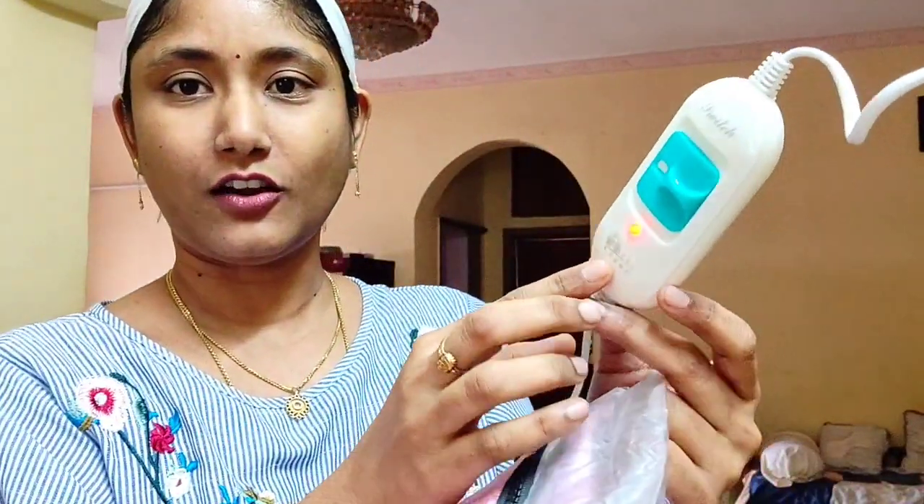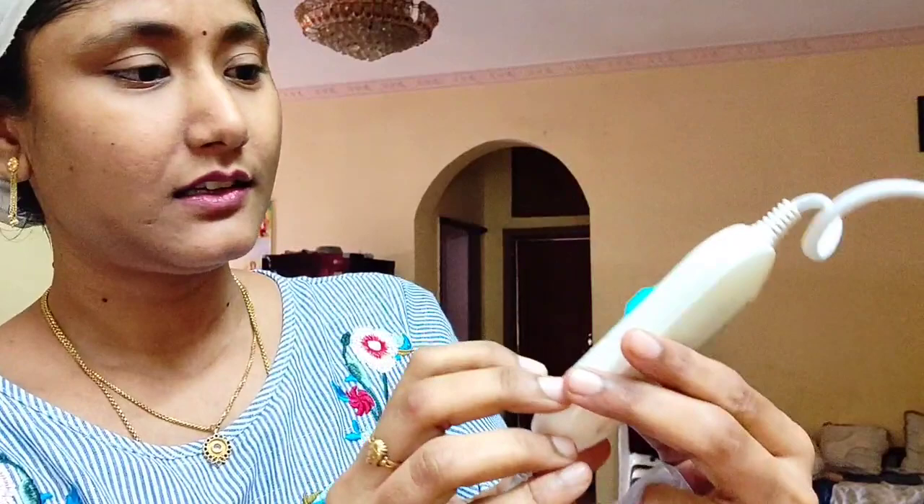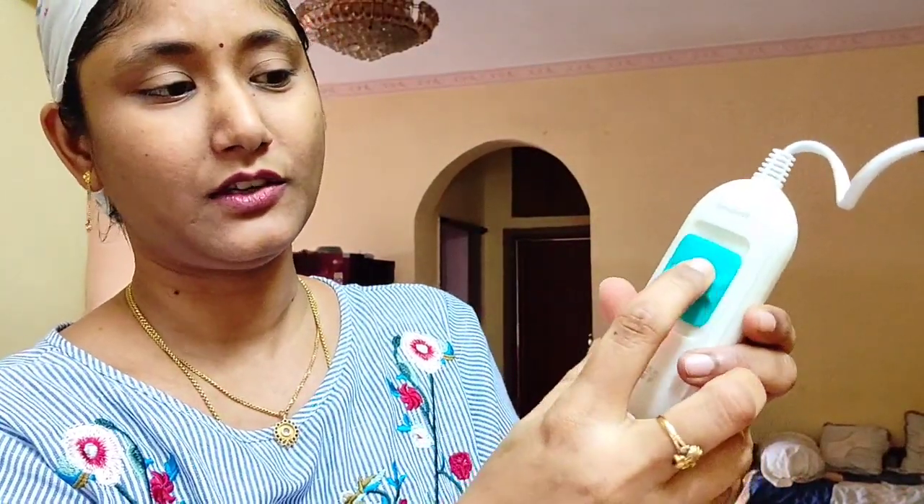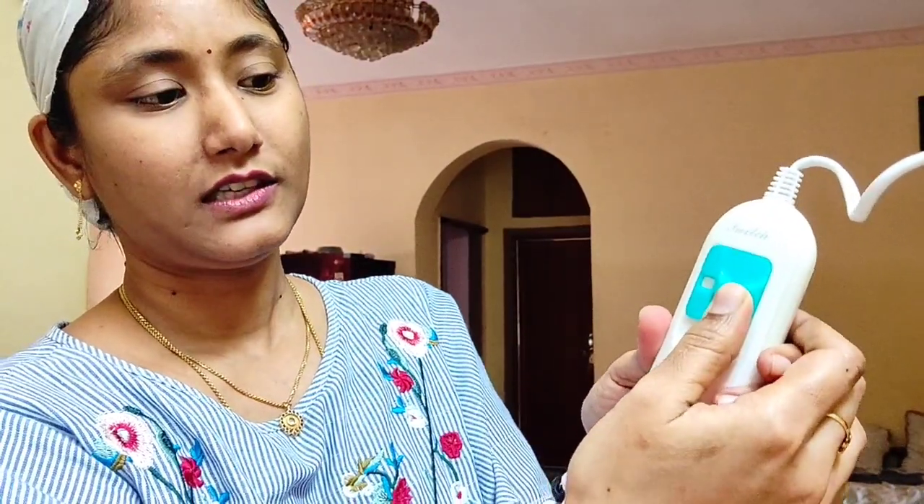First, we have a plug here. We switch on this plug. When we turn it on, we adjust the heat levels. We turn on medium, then medium-high. We turn off high and set it to medium. We turn on the pipe and set it to medium heat. After heating up, we turn on the pump.